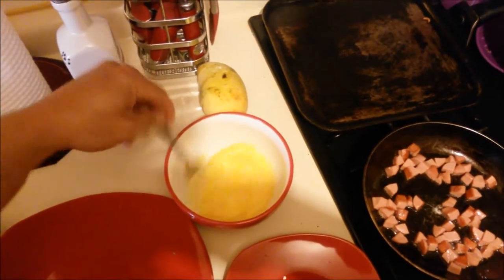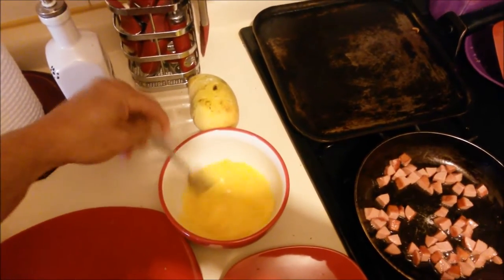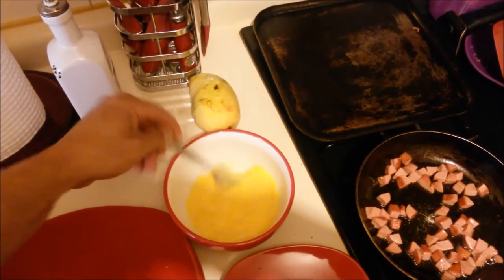Continue whisking the eggs — mixing them real good. We want the milk and the egg to become one. So mix and mix and mix.